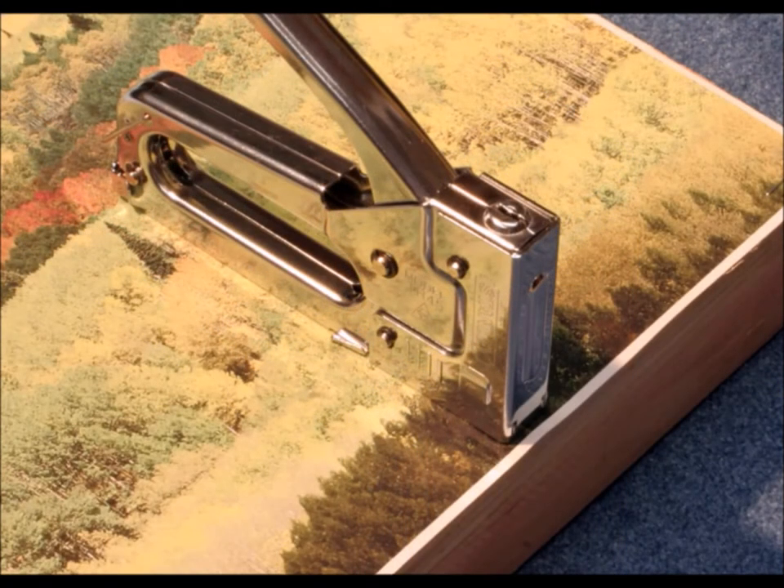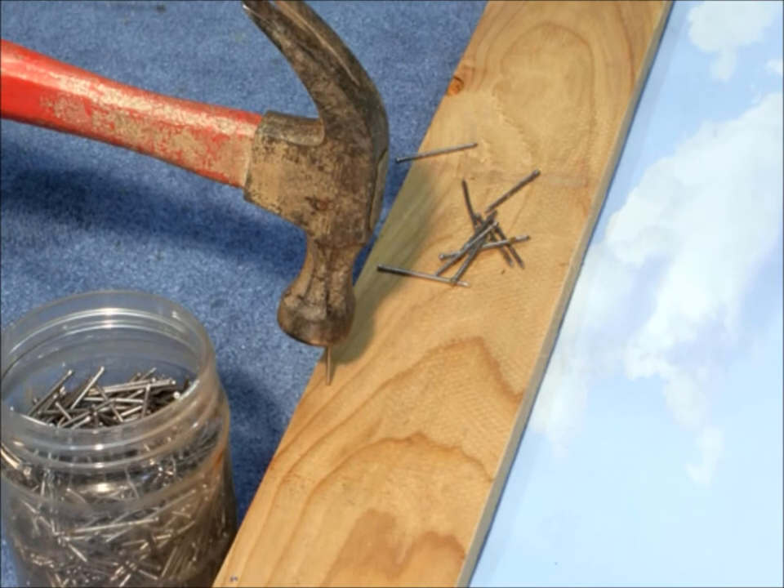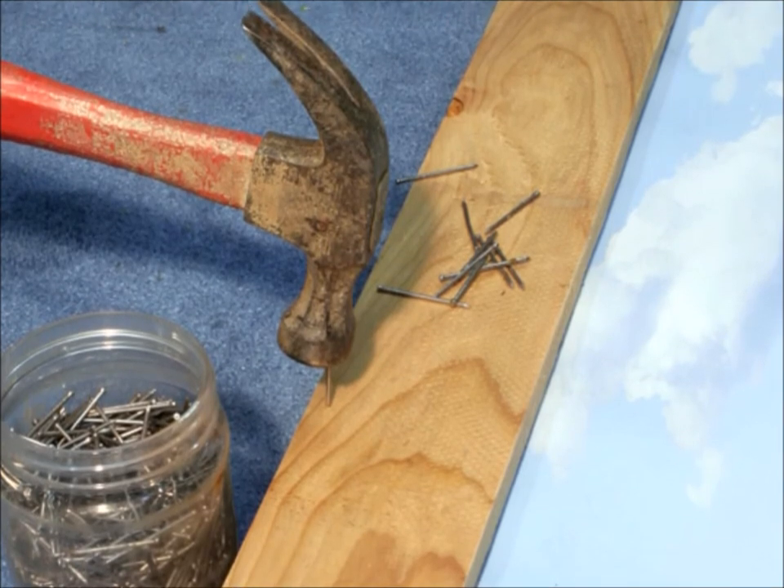Then you take this translucent backdrop and you staple it on in place, making sure that it's nice and snug. It's fairly stiff — it's kind of a plasticky stuff. And then to make it look good, I put a trim, you might call it, on the outside — nice wood trim on the outside.